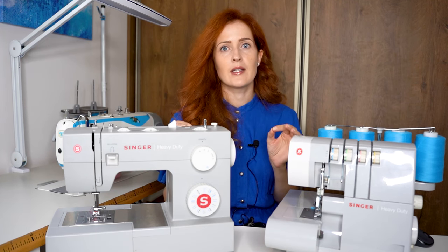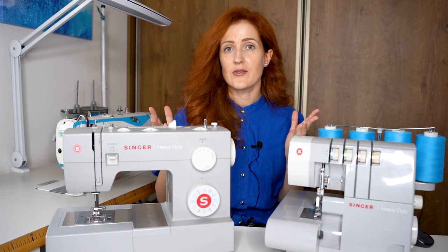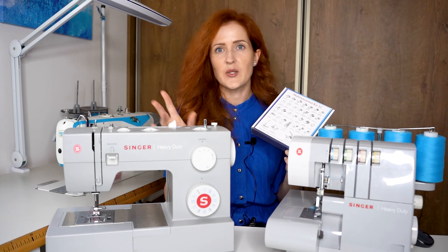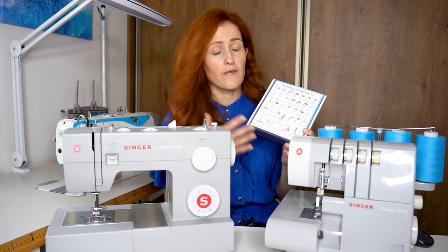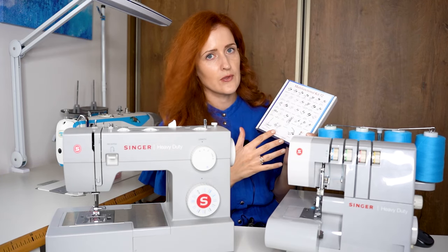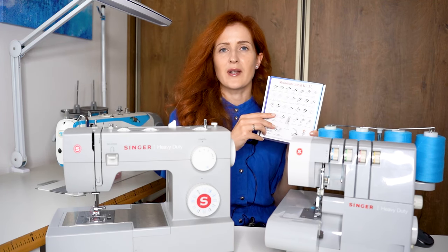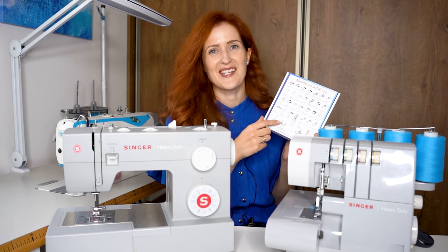Singer has a very wide assortment of extra feet you can buy. This machine is also compatible with non-branded accessories — for example I bought a presser feet kit on Amazon that has 32 feet and I paid about $20 for the set. I'll link it below — it's a great variety for a very good price, less than a dollar per foot. I particularly like the shearing foot, hemming foot, and I adore the pin tucking foot. I use these whenever I do Instagram reels.